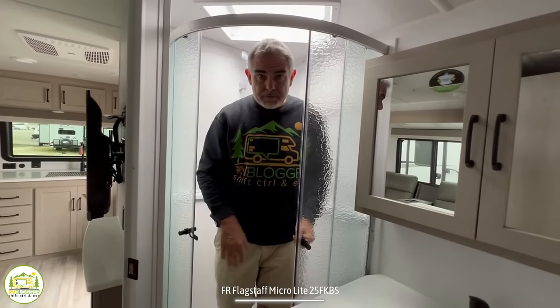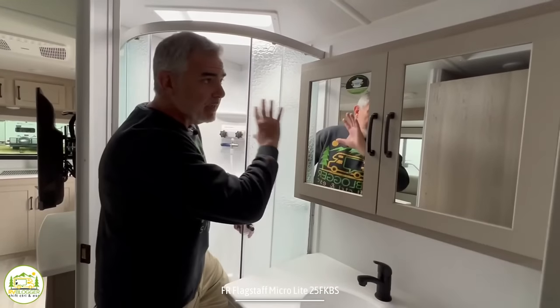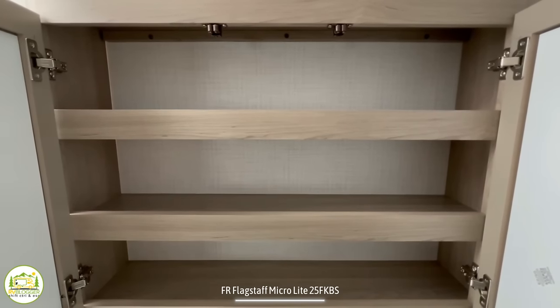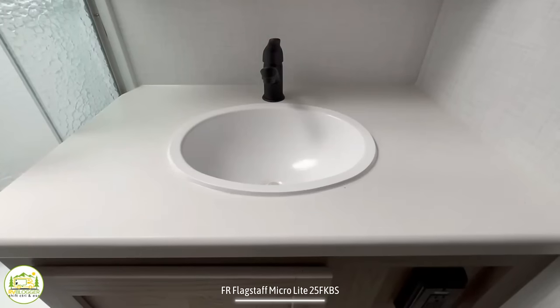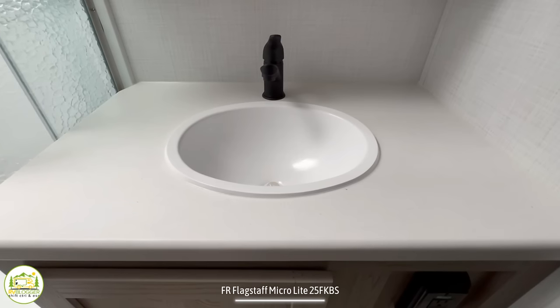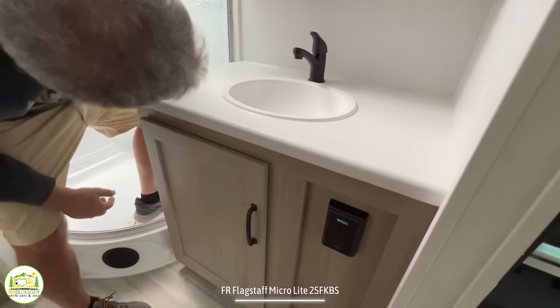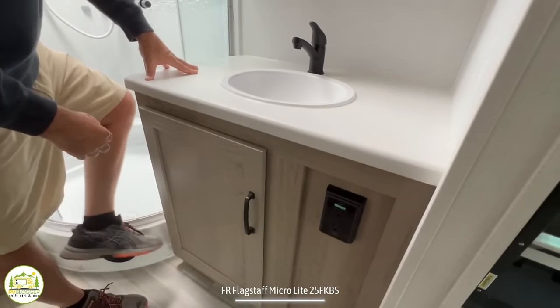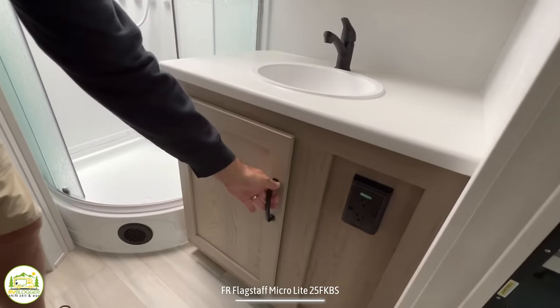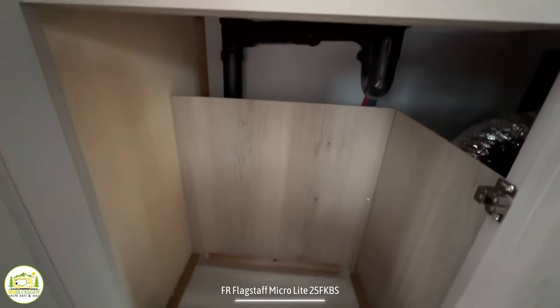Just outside of the shower, there's a nice big wide medicine cabinet with plenty of storage space. Down below is your vanity with a good-size sink for a trailer bathroom and lots of countertop space, plus a receptacle. And down below that is additional storage.